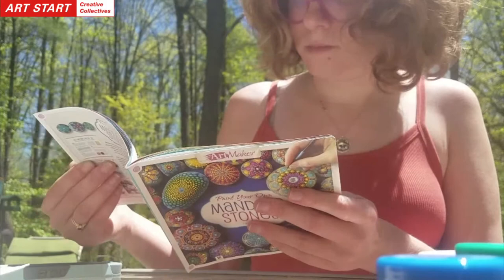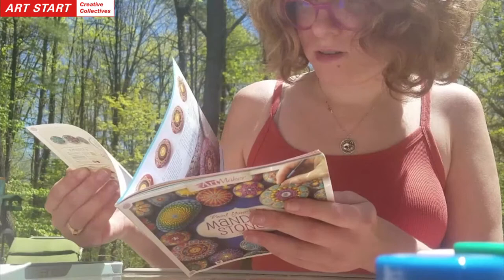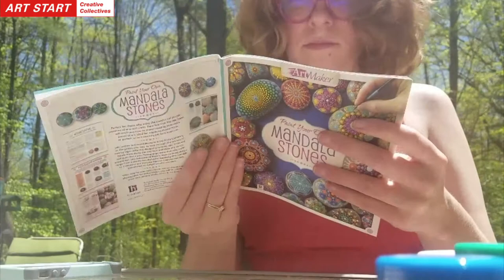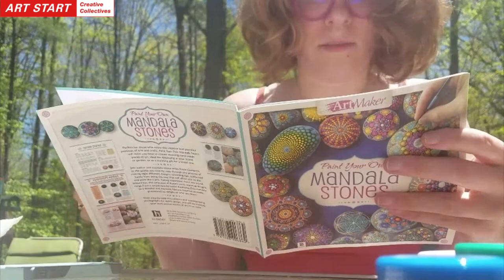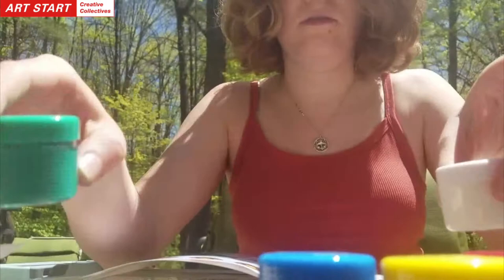I'm just trying to see if I'm going to use one of the patterns here. I think I'm going to work off of this — I might change it up a little bit, but I'm going to do the nature-inspired mandala. It says I need a pencil, but I'm just going to eyeball it. The kit comes with some of the primary colors: red, yellow, and blue, and also white and green so you can mix. I got a little piece of foil out so I can mix my colors on there.